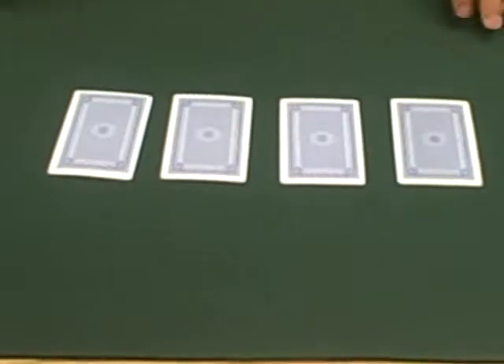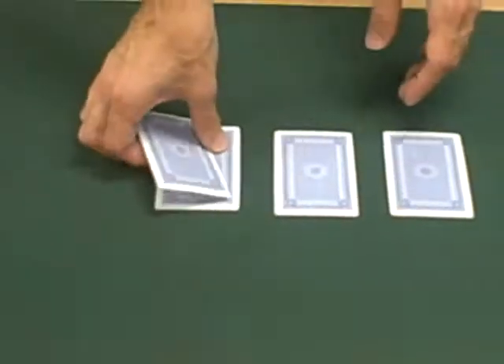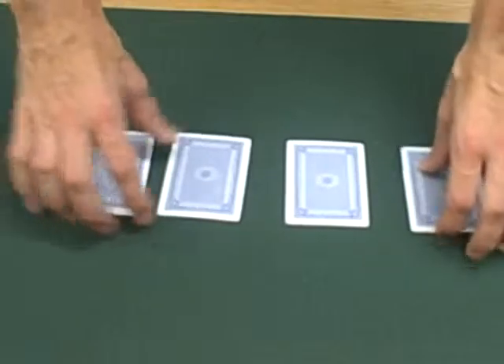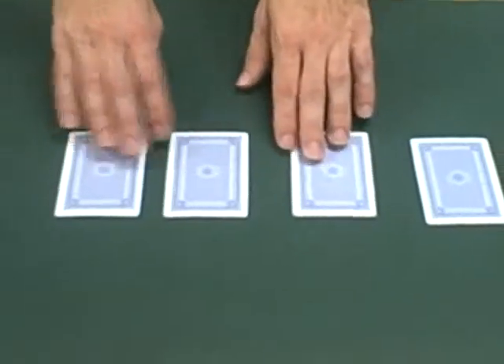And that's all you do. So as a class, we're gonna do this trick together. When you give out the cards, make sure the kids sit further apart so they're not taking other kids' cards by mistake. Don't give the younger kids Jacks, Queens, or Kings — they don't know what those are. So everyone, take your four cards and put them on the table or on the floor side by side. Everyone does that as a class.